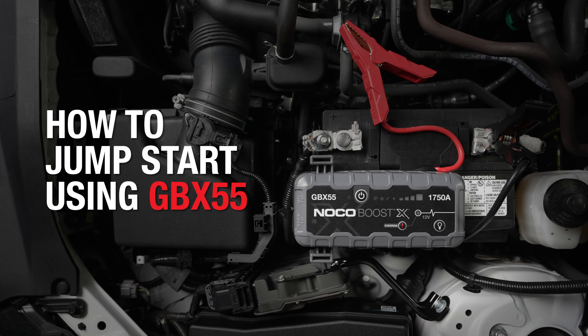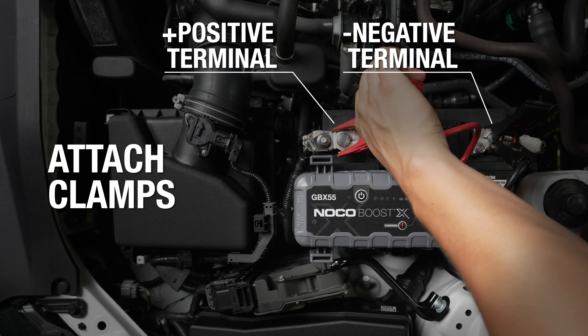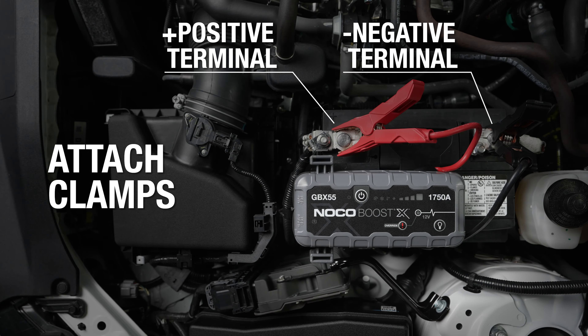Jumpstarting a vehicle using the NOCO BoostX GBX55 can be done in three simple steps. First, attach the clamps to the battery — red to positive, black to negative.